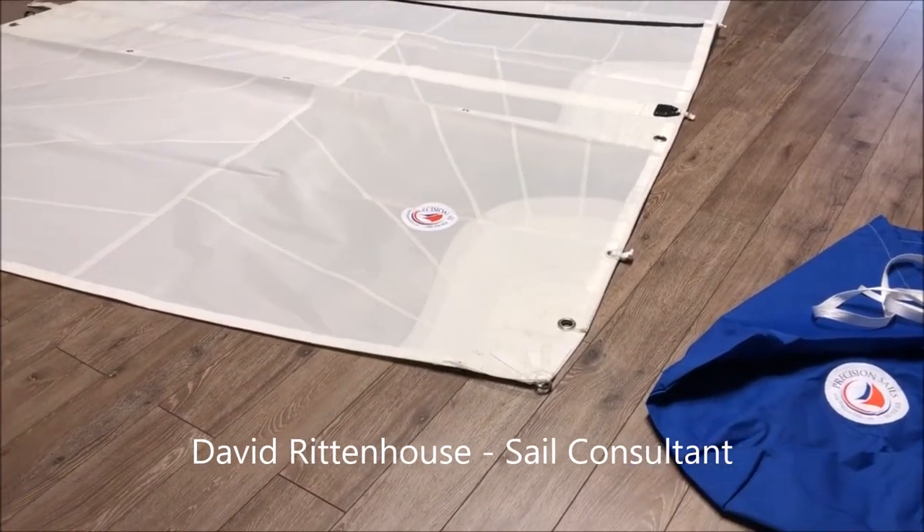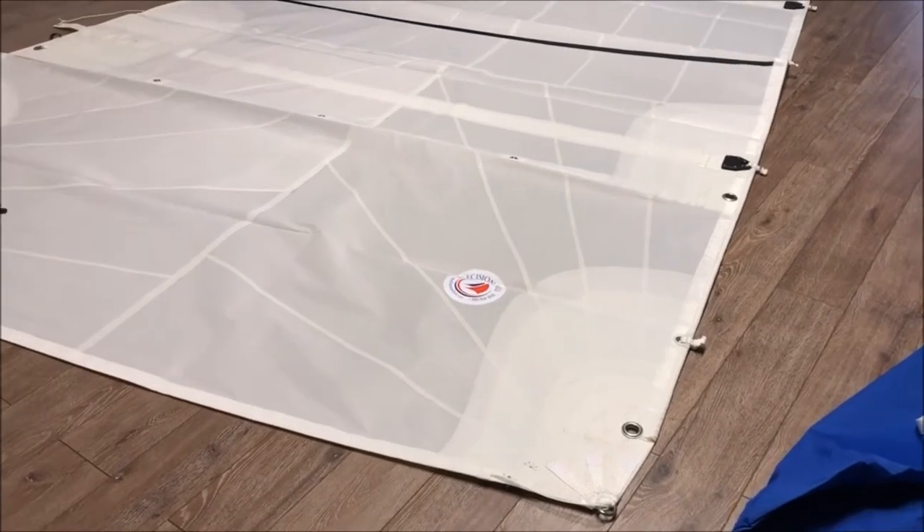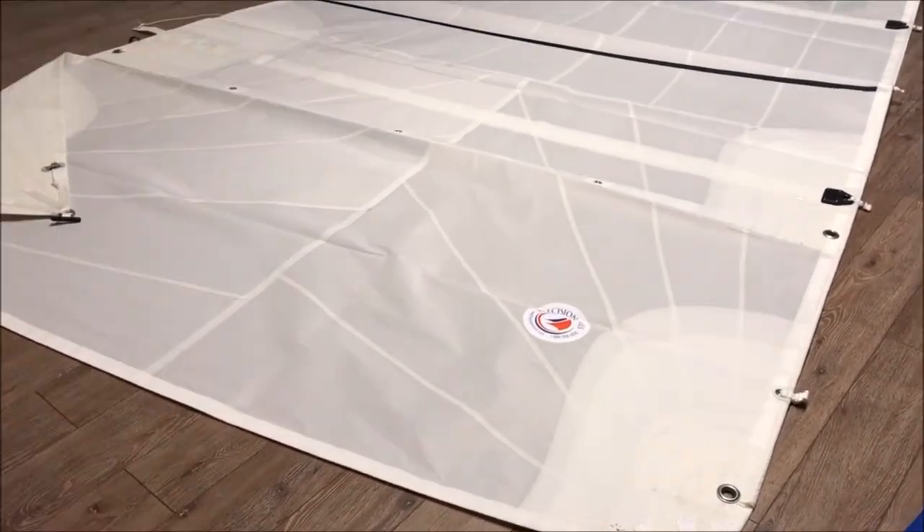Hi everyone, David Rittenhouse here with Precision Sail Loft in Victoria, British Columbia, Canada. Today we're featuring a Catalina 25.